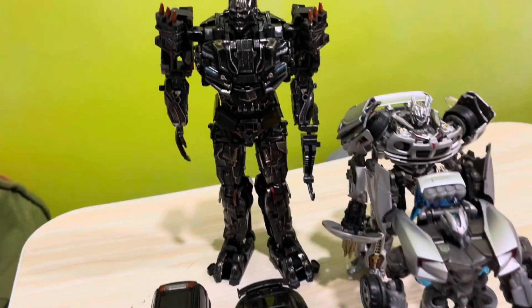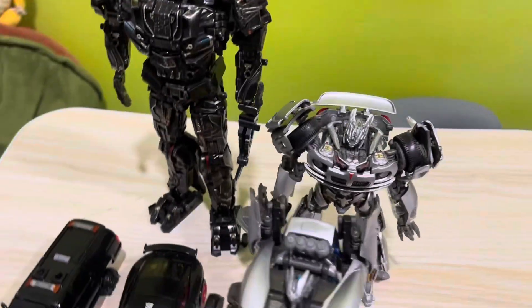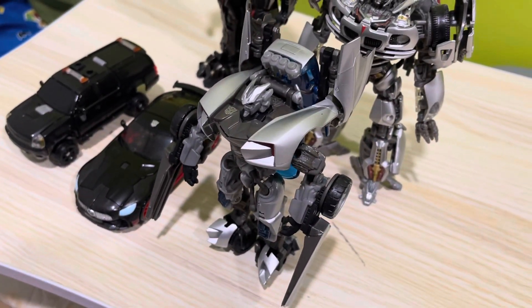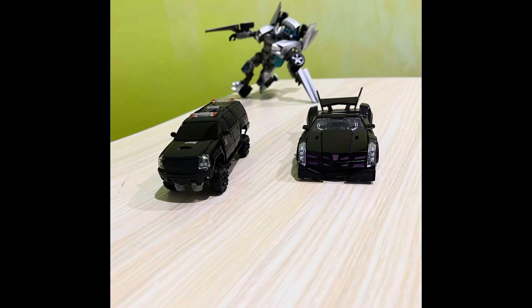The live action Transformers movies had a very limited amount of characters, so they had to create new Transformers that did not appear in the films, an example being Stockade. The Revenge of the Fallen toyline was no exception, giving us the very popular Hunt for the Decepticons subline and the toy I am reviewing, Tomahawk.